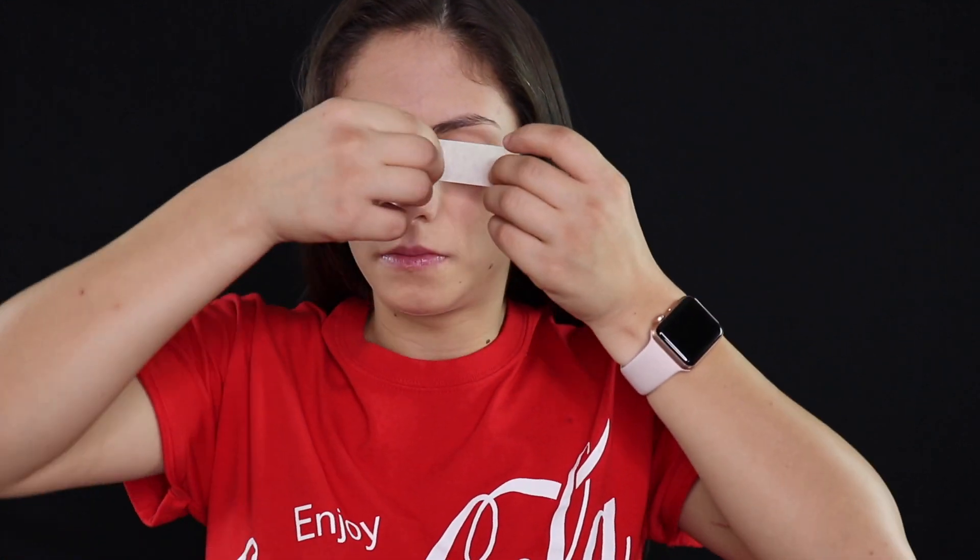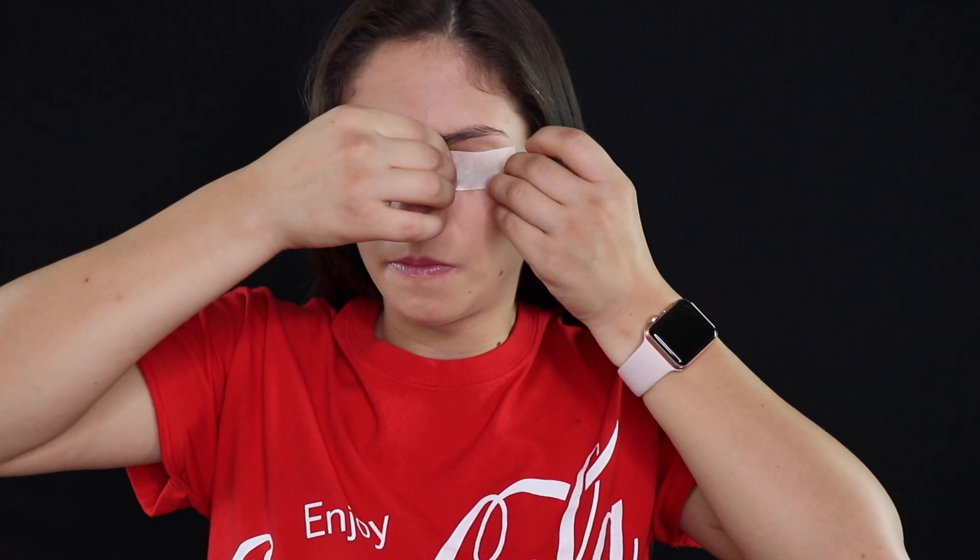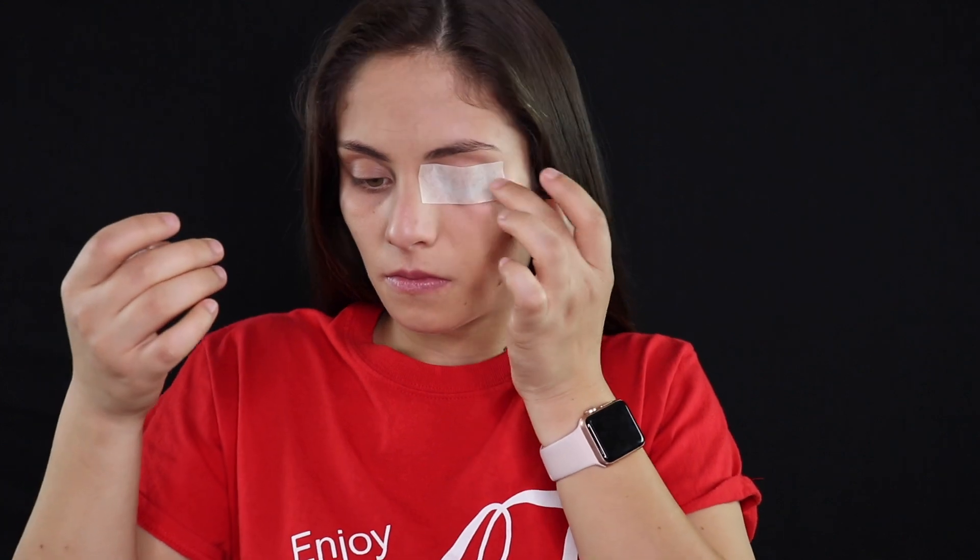So the first thing I'm going to do is take some masking tape and cover up my eye with it. Make sure when applying the tape that your eye is completely covered, because we are going to be putting latex over this and we don't want that getting into the eye.